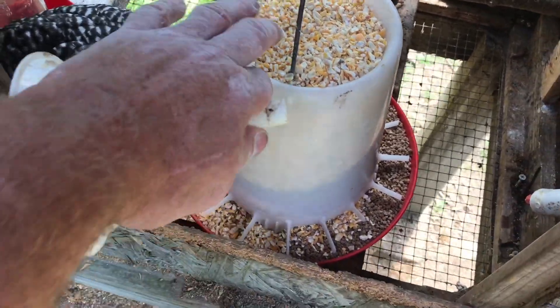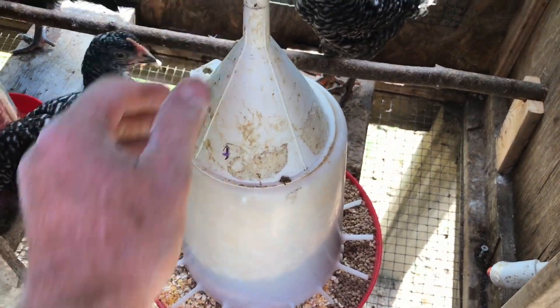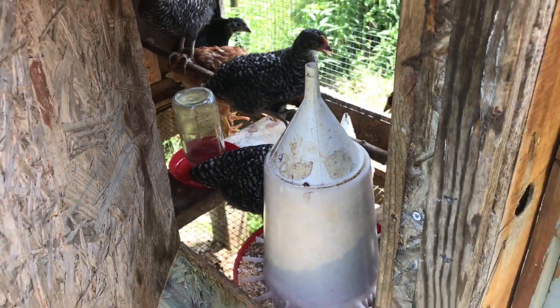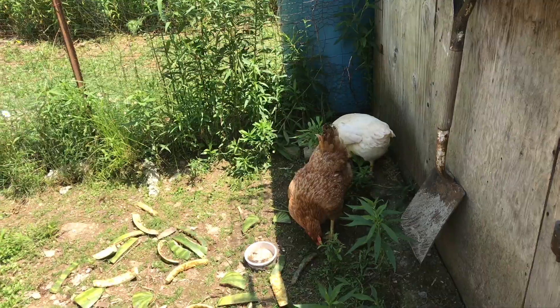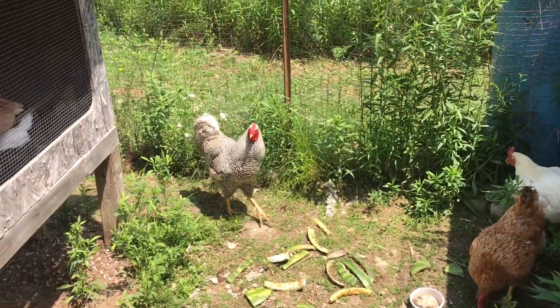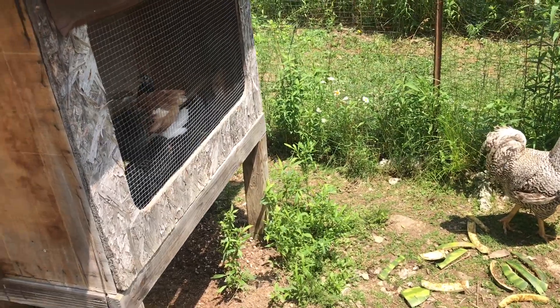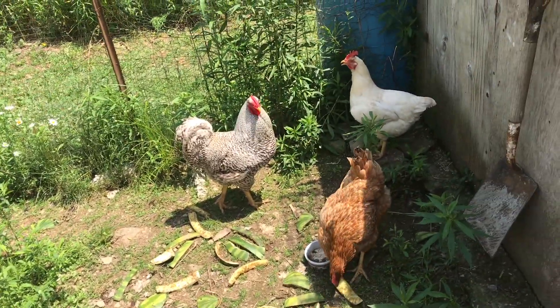A little trick to make sure they don't jump in and start pooping in the feeder: you can take a funnel and put it right on top so they don't jump on there. It won't be long before we open up that door and let them out into the pen with the bigger chicks. They share the same pen right now so they kind of get used to each other, and when they come out with the bigger chickens they acclimate a little better.